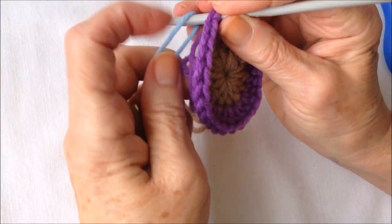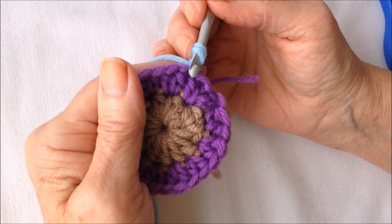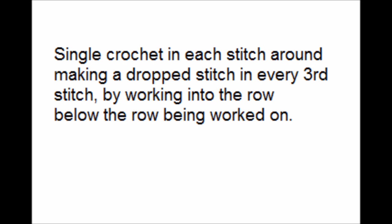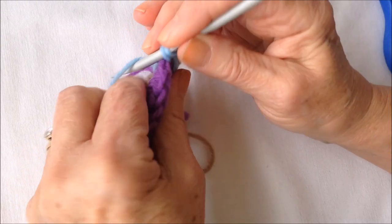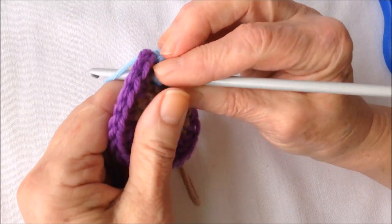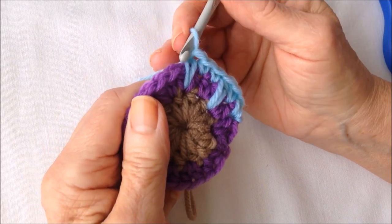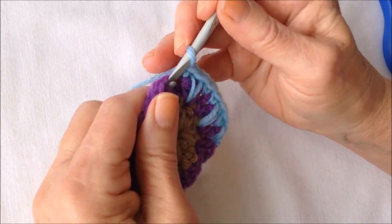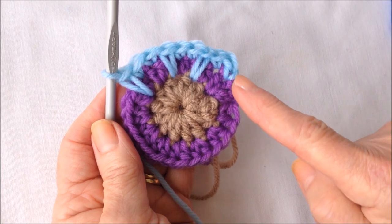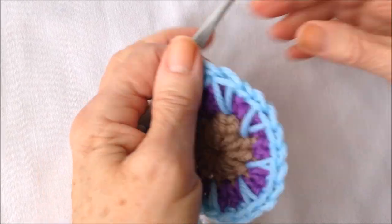Insert my hook in any stitch, pick up another color yarn and bring it through, and lock that in. Now I'm going to make single crochets all the way around, but I'm going to do a drop stitch every third stitch. So single crochet, single crochet, and then a long single crochet all the way down. I'm going to work that way all the way around. At the end of the row, slip stitch to join and fasten off.